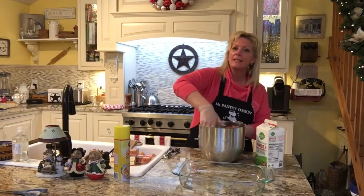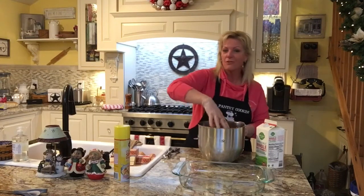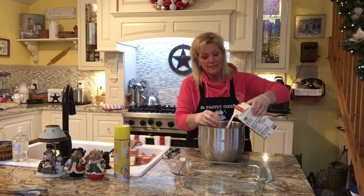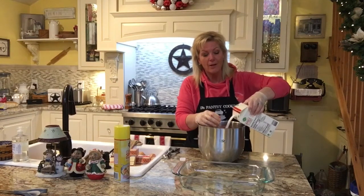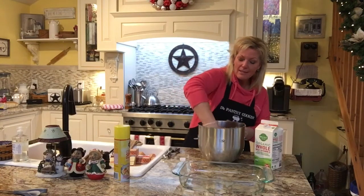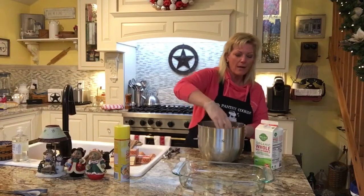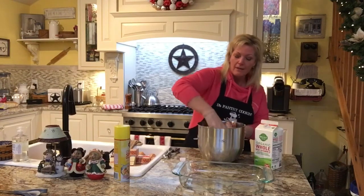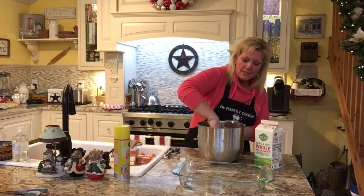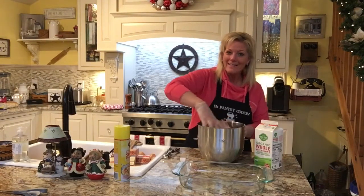You notice that I didn't use any pepper, salt, or any extra flavoring. If you wanted to you could, but you don't need to. This makes such a good flavorful meatball that you don't need to add anything else. I added probably about a cup to a cup and a half of milk, and I'm just going to keep mixing this.